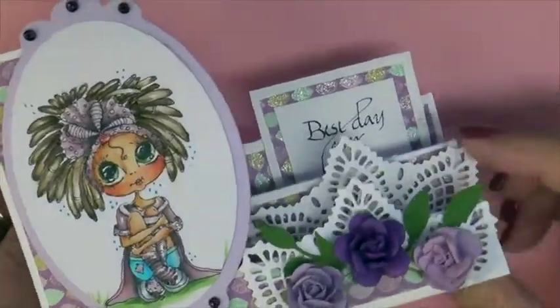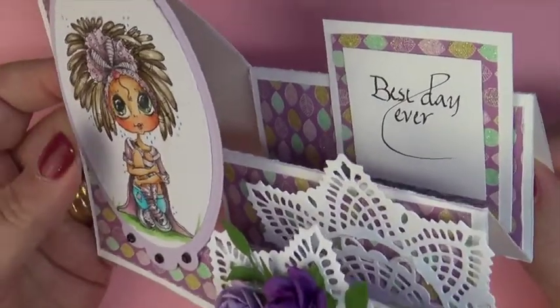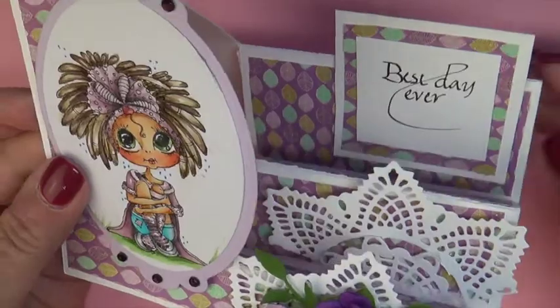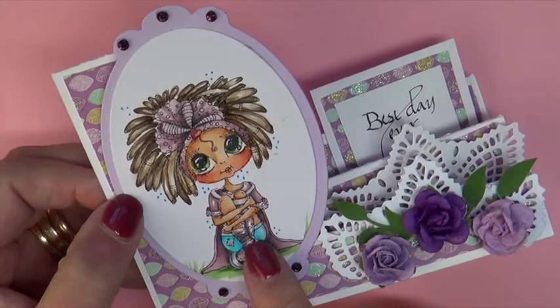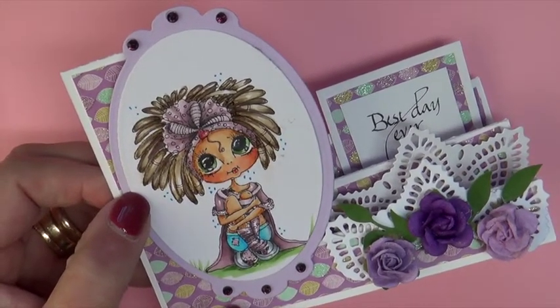You get a very different look. I made a step card. It folds up to be an A7. And I used some RV colors to give that soft feminine beautiful coloring to her clothing.